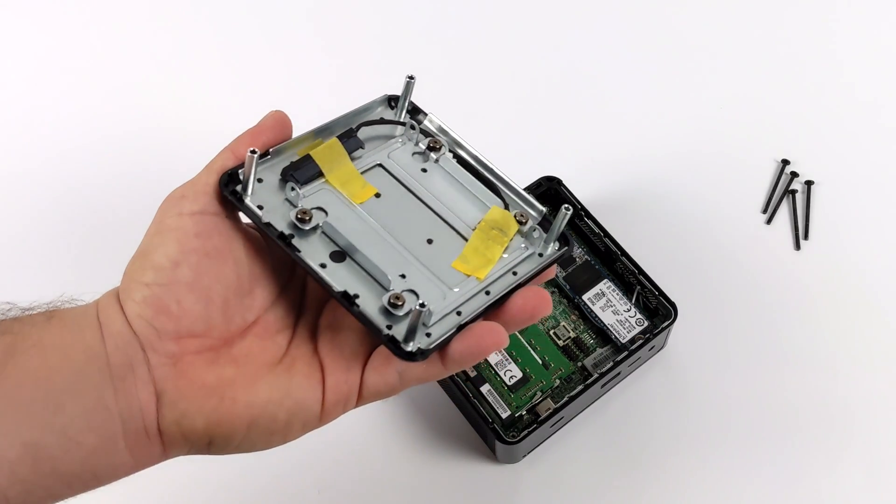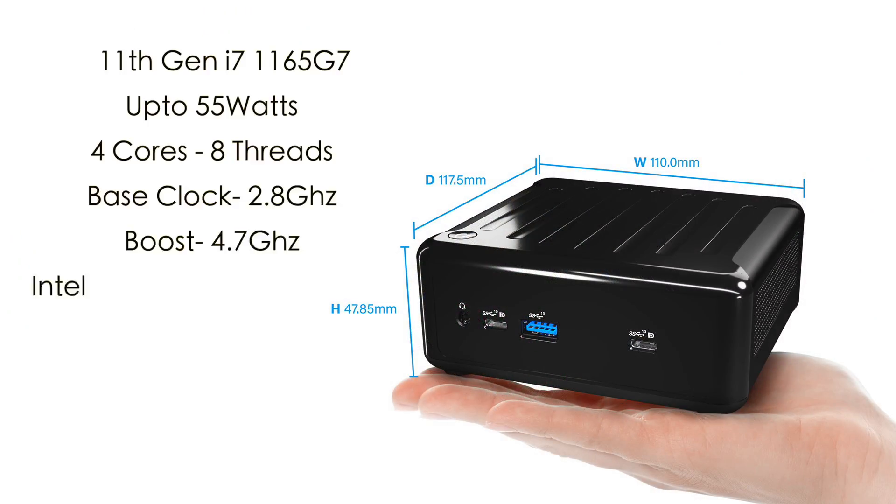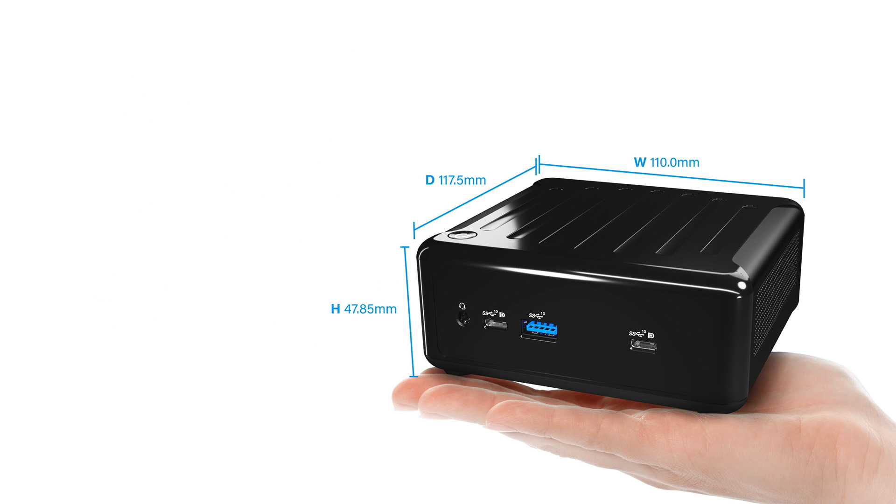This will run Linux or Windows — I'm going to go with Windows 10 Pro. Before we get into some testing, here are the quick specs. For the CPU, we have that 11th Gen Tiger Lake i7-1165G7. This will run up to 55 watts in this little box by changing it to performance mode in the BIOS. Four cores, eight threads, base clock of 2.8GHz with a boost up to 4.7GHz. Built-in Intel Iris Xe graphics at 1300MHz, and it supports up to 64GB of DDR4 running at 3200MHz.